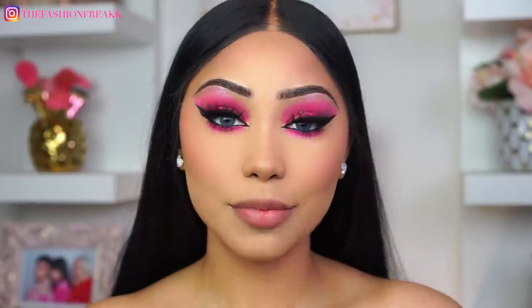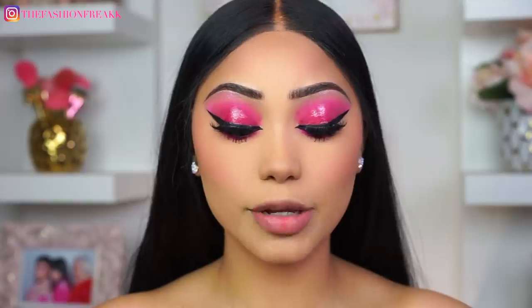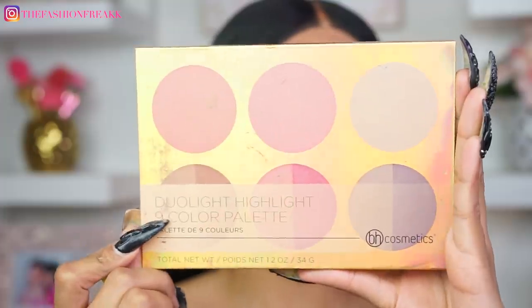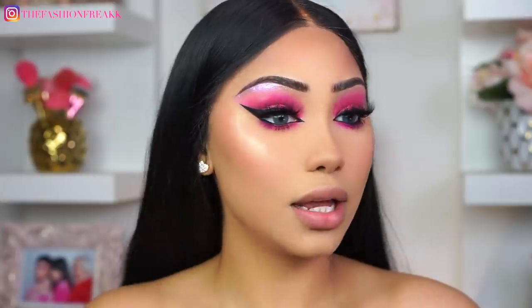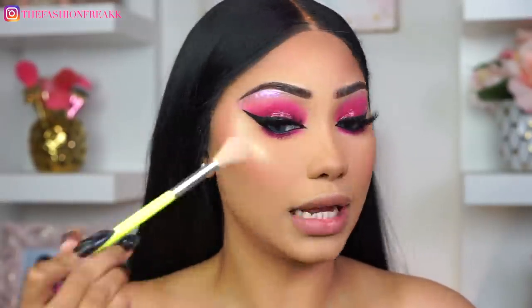To highlight my face I'm not going to be using a new highlighter — I'm actually going to go into the BH Dual Highlight Palette and mix these two shades. I literally cannot get enough of this highlighting palette.